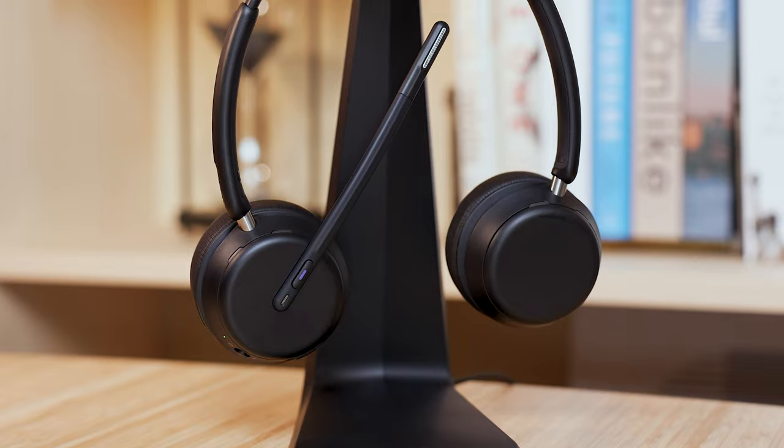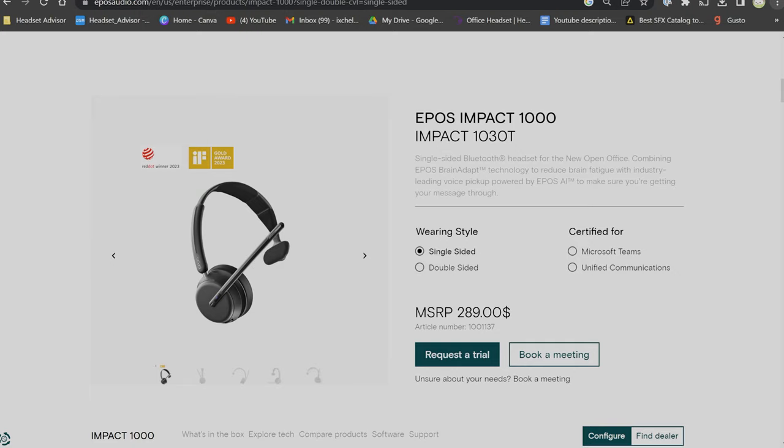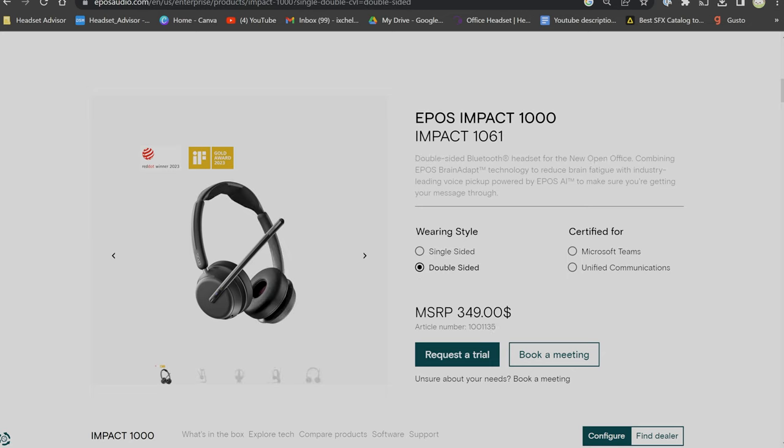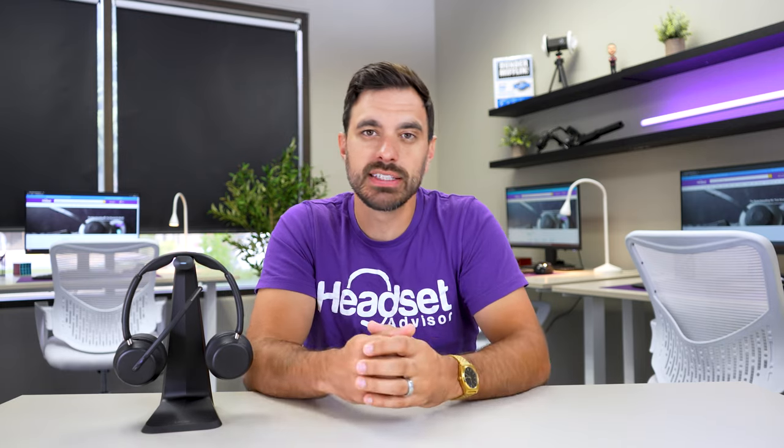EPOS decided to make a lot of different options available for the Impact 1000. You can choose to wear it over the head with a single speaker, or you can choose the dual speaker option that's worn over the head and is also able to be used with the wireless charging stand. It has a wireless charger at the top of the headband, making it an easy place to not only recharge your headset but also store the headset.